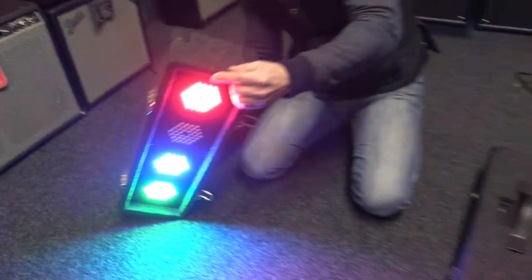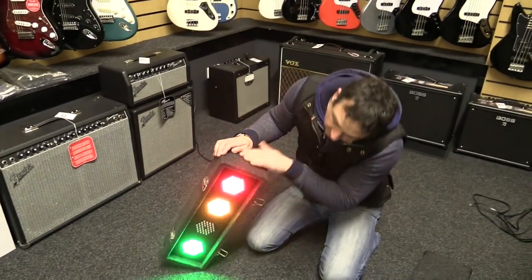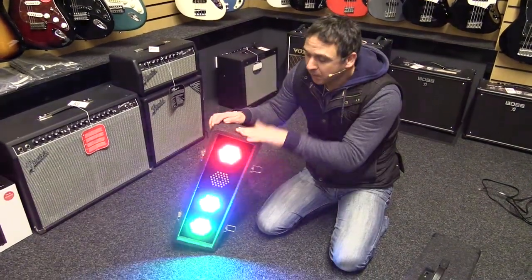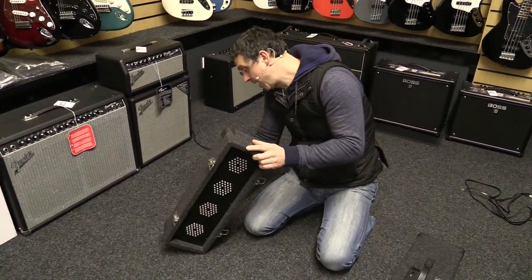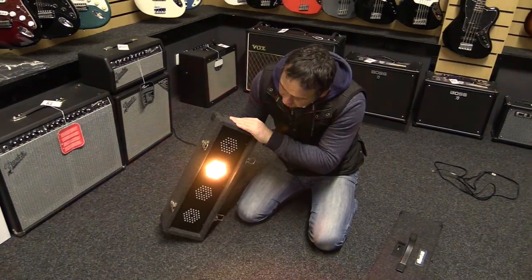It has a built-in microphone — it reacts to sound. So that could be your music playing, that could be the boom boom boom of your music. You've got various sound-activated settings, or you can just put it onto its program.